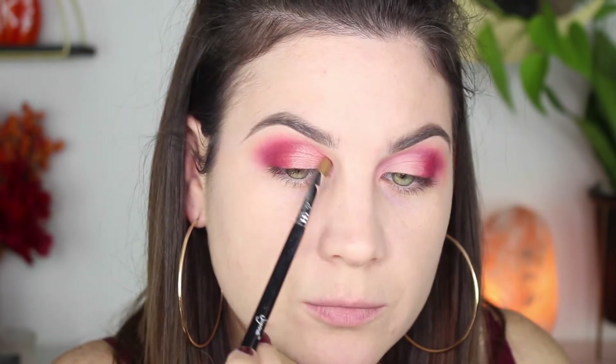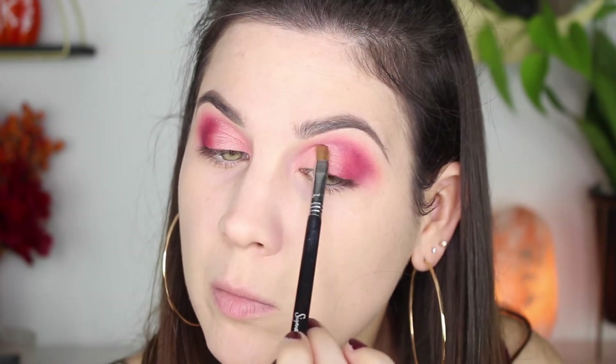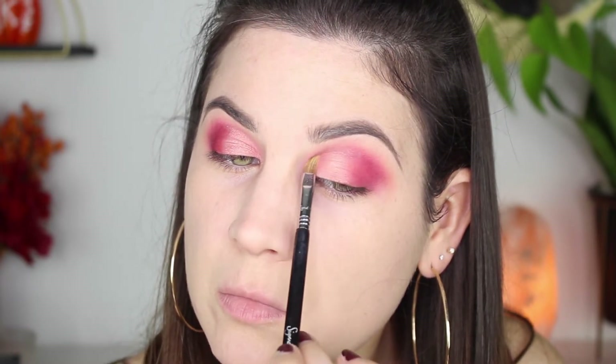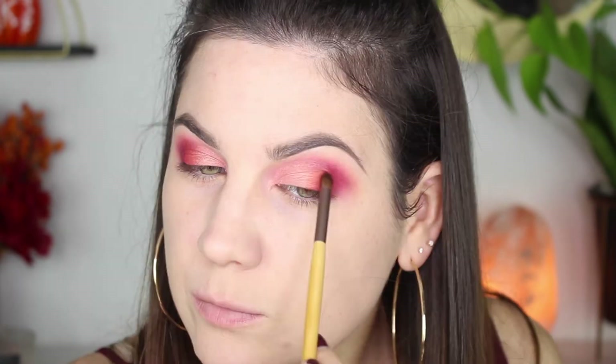Look how pretty Santa Monica looks on the lid — it really did bring the whole look together. I felt I lost a little bit of that orange, so I went ahead and took a little domed brush by EcoTools and reapplied the orange, also blending it in with Santa Monica so there isn't a harsh line between the mattes and the shimmer. It looked really pretty — I love the orange; I think that's my favorite part of the look.